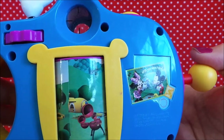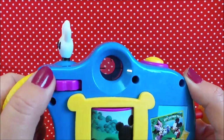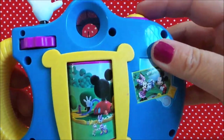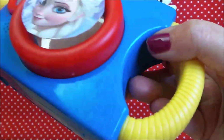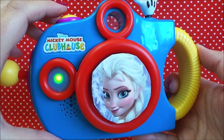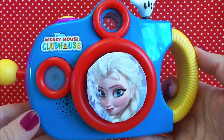I think that's all the pictures — there are three different types of pictures on there. This is where you wind on the film; it's rather cute that Mickey's hand turns. Let's listen to the sound — that's the sound of actually taking the picture.